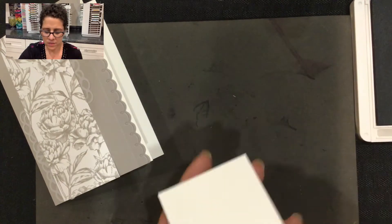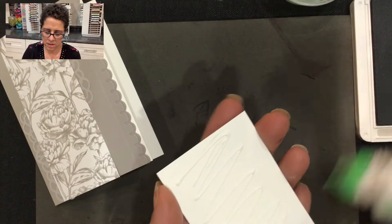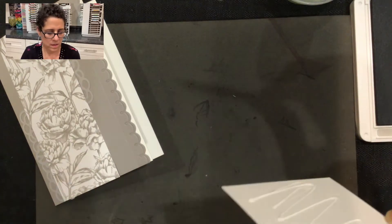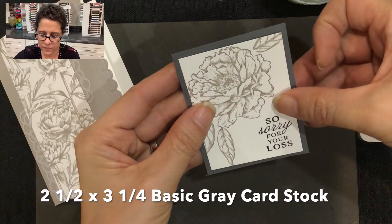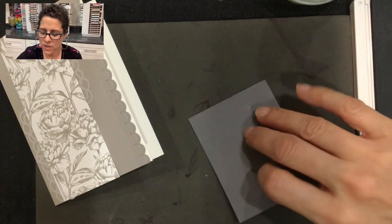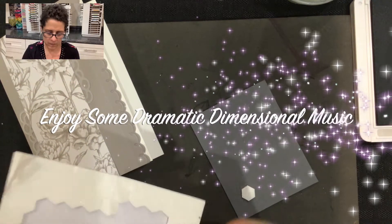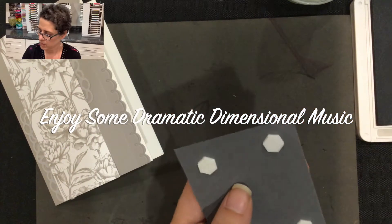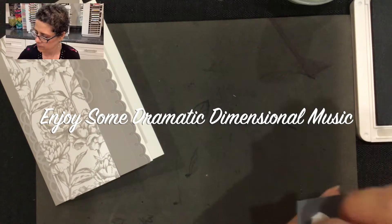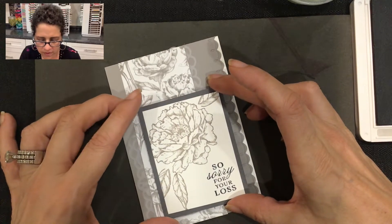Then I'm going to mount this onto a basic gray cardstock, put some dimensionals on the back, and then place it right here on the front of the card.